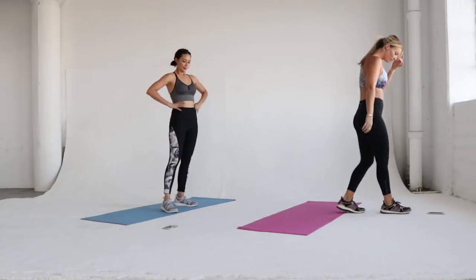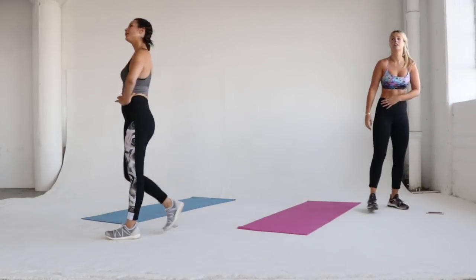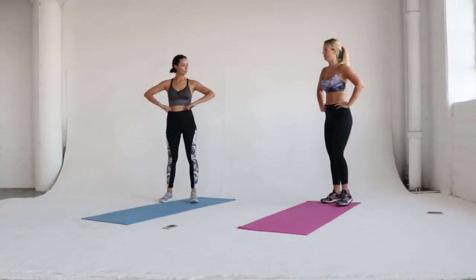We are taking a 30-second break in between each 30-second workout. You can take a 10-second break, you can take a 40-second break — do whatever you think is best for you.